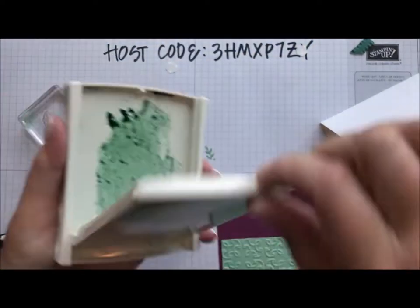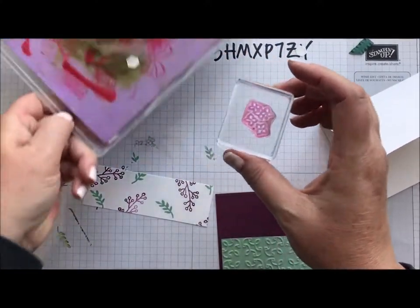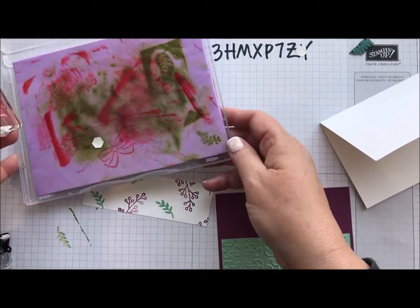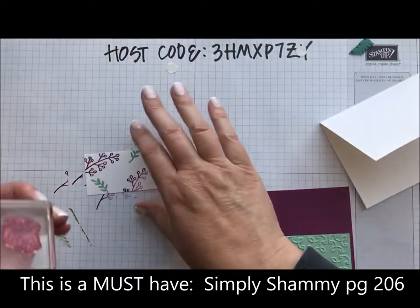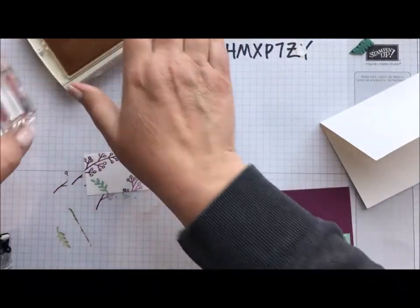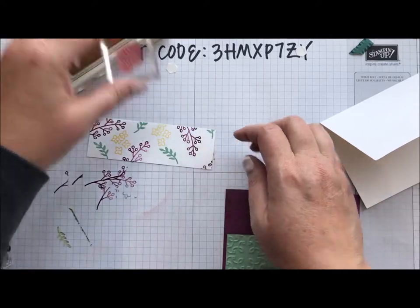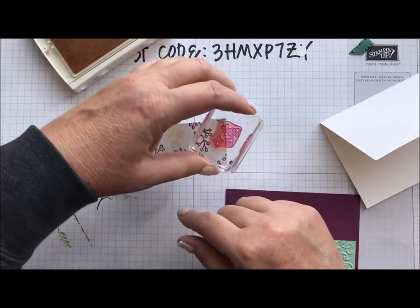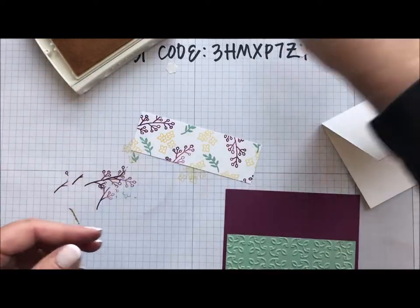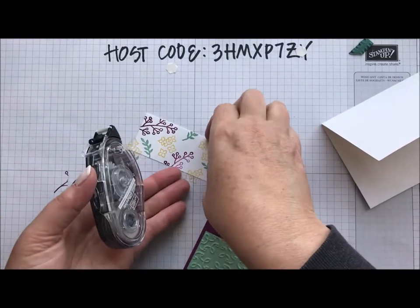I used that stamp a little bit earlier and I'm going to clean it off on our new Simply Shammy. If you guys have not tried this thing, it is so amazing — it is a must have. We just started playing with them in my studio and everyone is enjoying them very much. They just clean and pull that ink right off your stamp, and when it's full of ink you just rinse it off and away you go. There we go — that's looking pretty good.